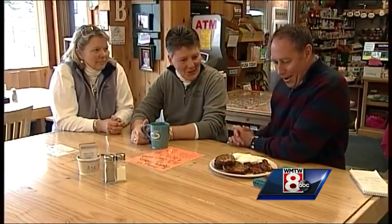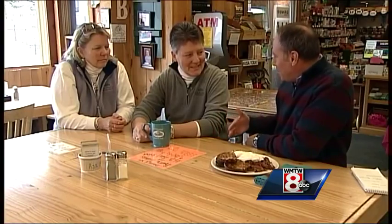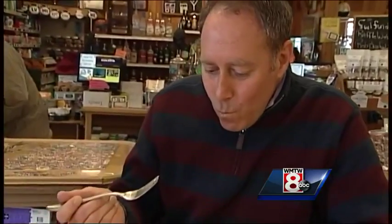Now we're back with the owners of HB Provisions — Helen and Bonnie. What makes your corned beef hash so special? You e-mailed us and said you've got to send Jim Keefley to try it. Well, as Helen always says to customers, it's a life changer, because as you can see it's not a canned corned beef hash. The way Valerie puts it together is just phenomenal — the seasoning, everything.